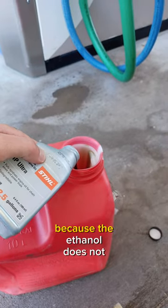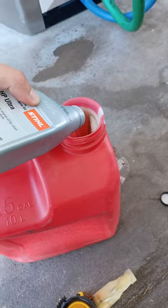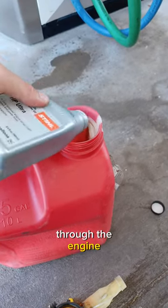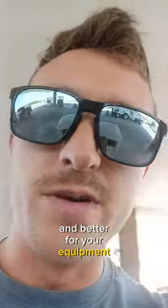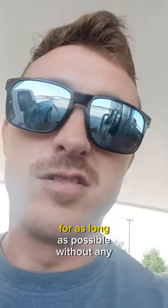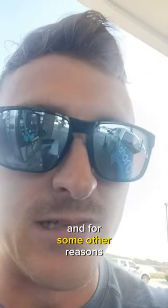The ethanol does not mix with the oil that you're putting in there, and the oil has to cycle through the engine to keep it running well. It's better for your equipment — the equipment is expensive and you want to keep it running well for as long as possible without any maintenance. That's why I love Buc-ee's so much, and for some other reasons.